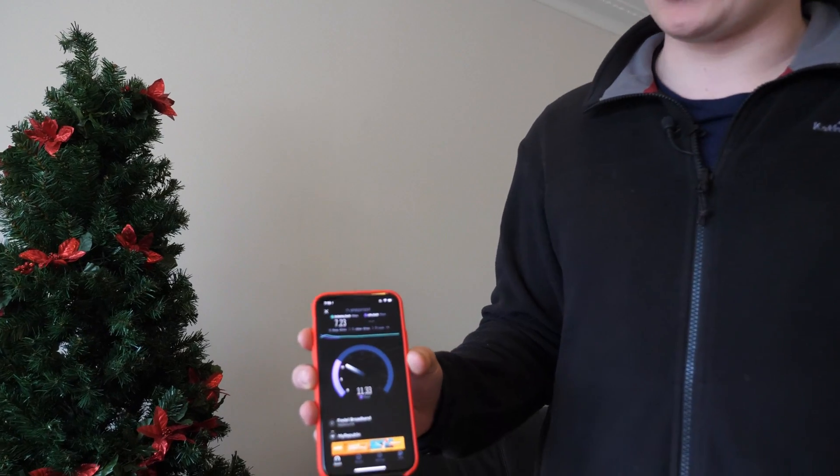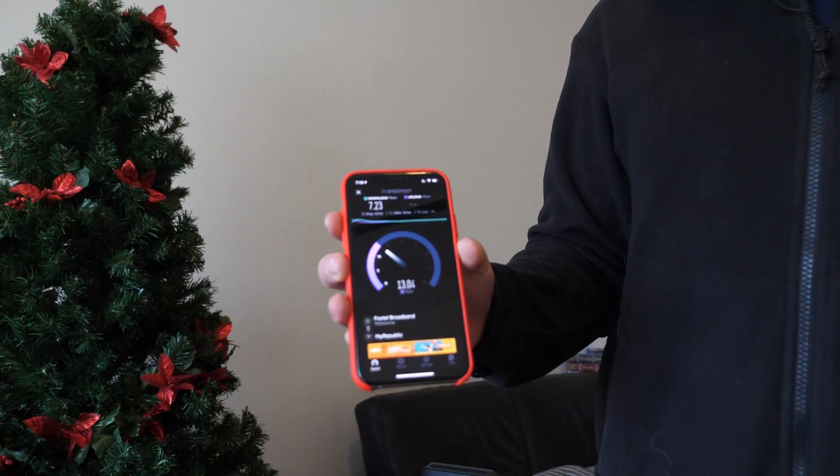Constantly when I'm doing video calls and stuff for work it drops out. You can see even the upload speed is a little bit better, but still not ideal. If we walk down this way a bit, we've got another Wi-Fi repeater just down there.